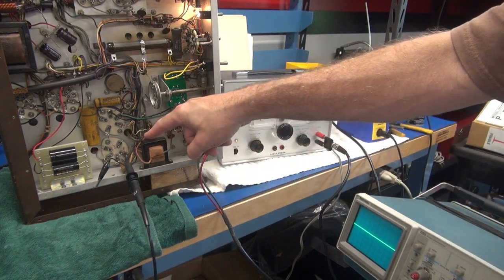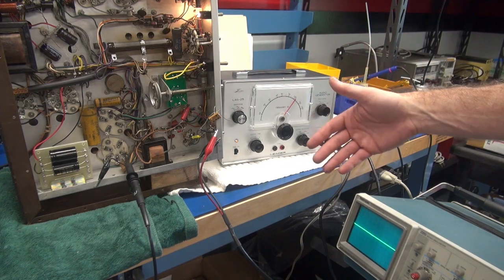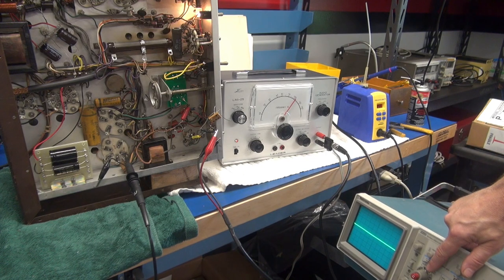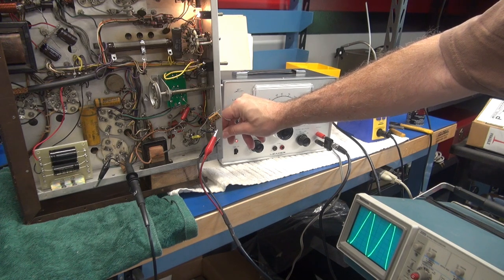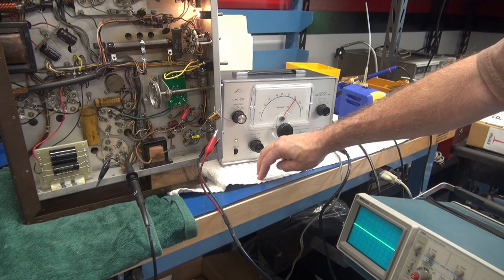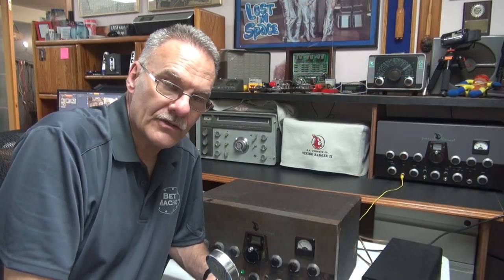We're just going to look at the audio going direct to the grid of the 807. If you remember in part two I only had about 100 millivolts — now my scope is actually at the 10 volt per division scale. Look at the amplitude now, like megatons of drive. So you know what's going to happen when those grids of the 807 see that — yeah, it's going to modulate.